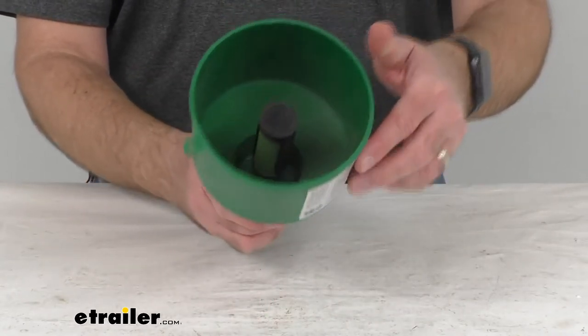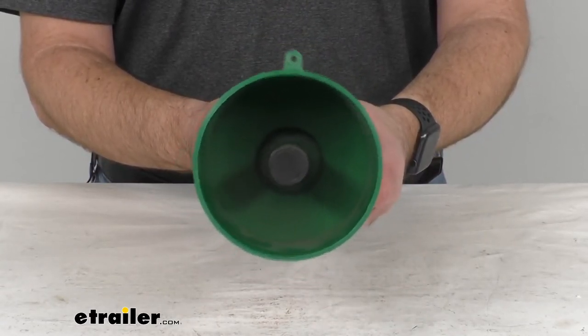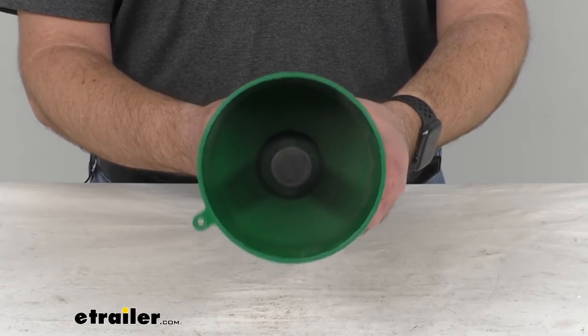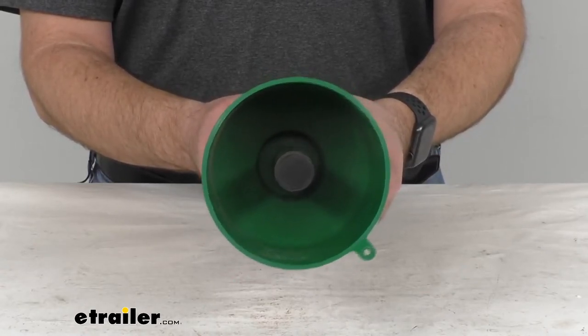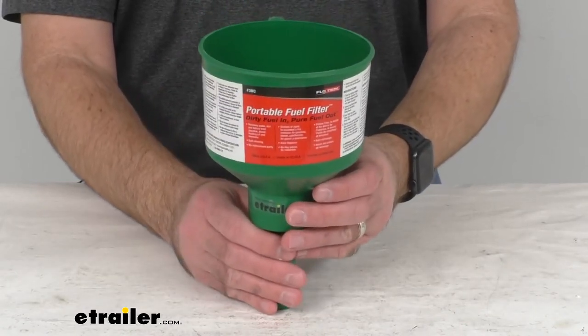It will protect your engine when used every time you transfer fuel to your tank. It also collects deflected water and debris in the sump area so it can be disposed of properly.